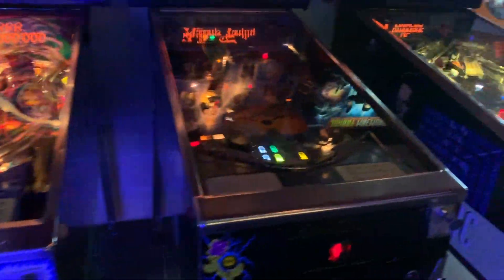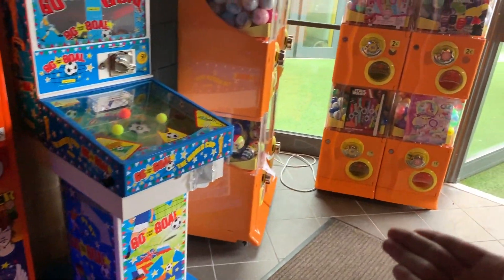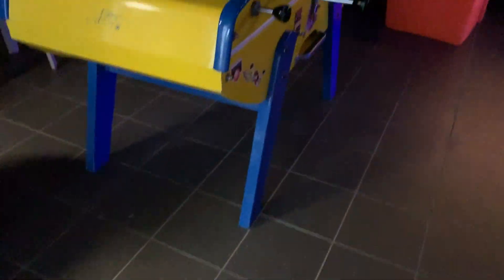Hey guys, we're at the arcade — it's amazing. We don't have that much money but most of these machines are like 2 euros. I'll show you around. This is the pool table, nice. Here are some machines, here's more machines, here's an air hockey table, there's that football thing.